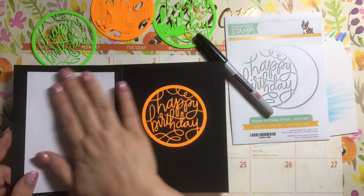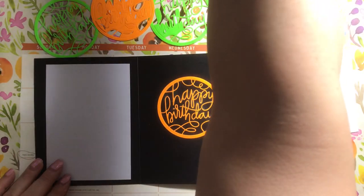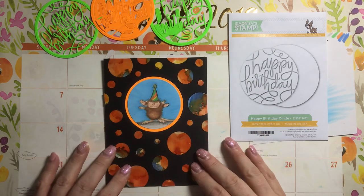Then I put some white on here, just in case whoever uses it and sends it out didn't want to write in white gel pen. I put some white on there for the message. And that's it — that's my card.